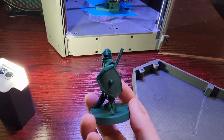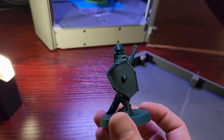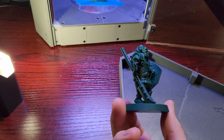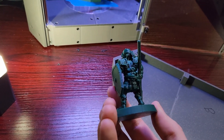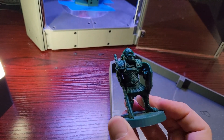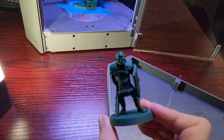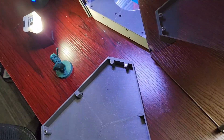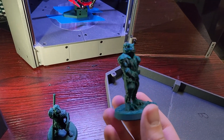Here's a DnD figure I printed on this machine — really nice print quality, very happy with it. It's not the best filament to show off quality, but it's what I had lying around. It's a really great printer for printing models like this.